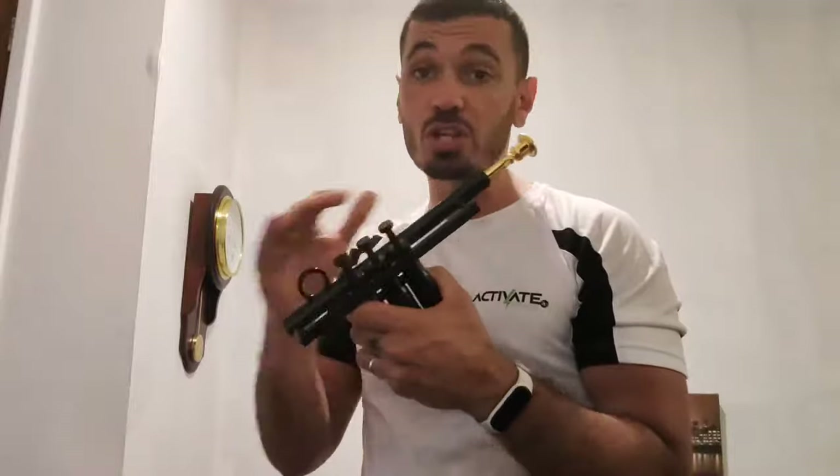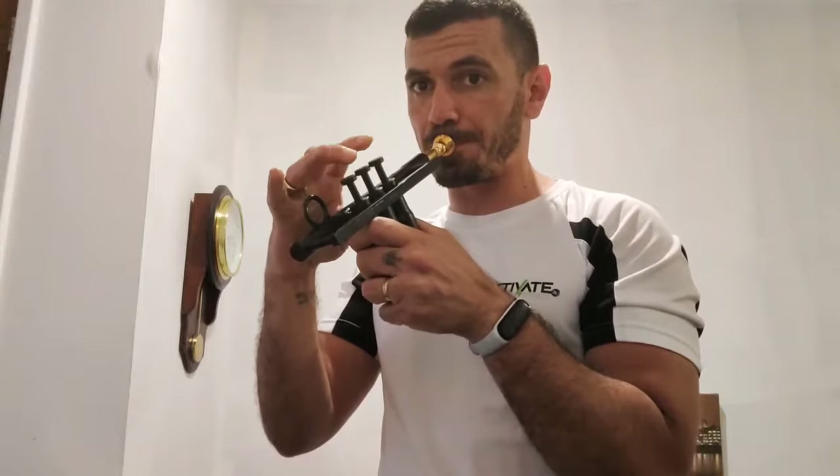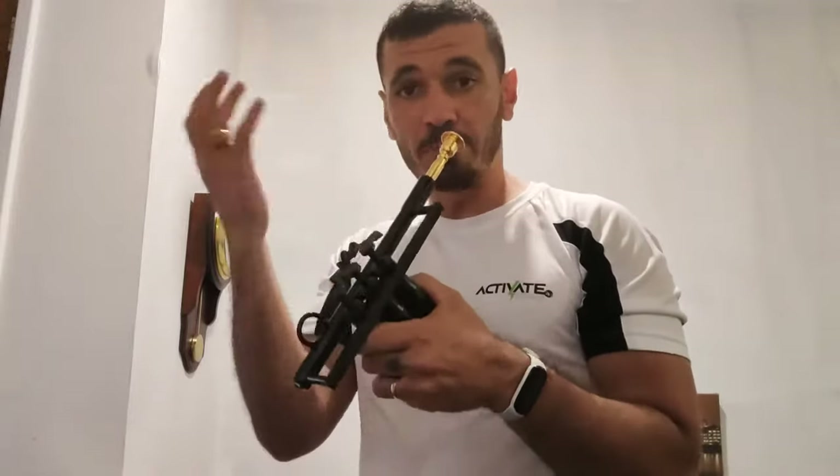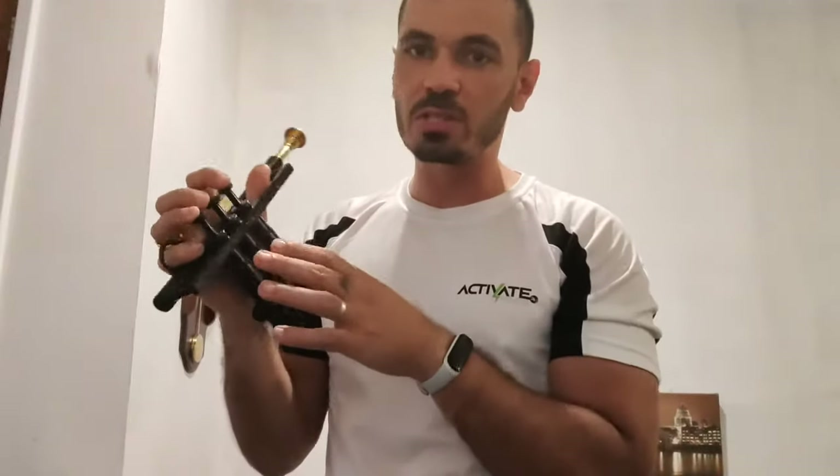The valves basically don't change the note of course because they are not connected to the lead pipe, but you can still work out your fingering with them. And that's it for the valves. The next product is called TRUTRA — T-R-U-T-R-A — by Pumpet.